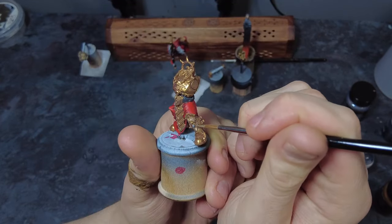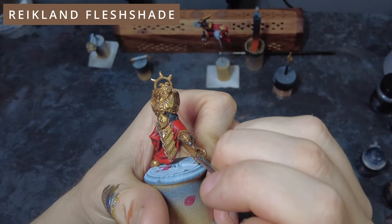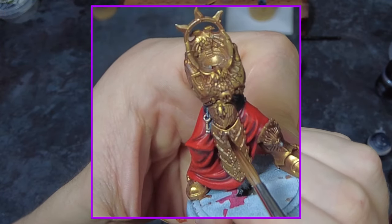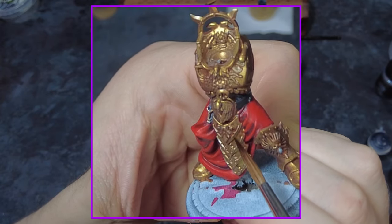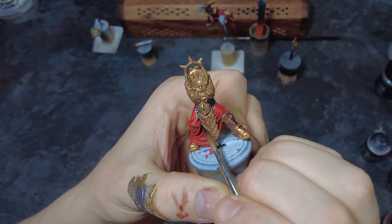Once fully dry we can come in with some flesh wash — rather than applying this to all of the armour, we're just targeting the areas that we've highlighted with the silver mix. This wash will help to tint that silver back to a golden hue but also help to add some deep-tone panel lines across all of those elements to give a nice bit of definition. With that wash applied and dried the armour is done. If wanted and we have a brighter gold available, we could go around and do some final extra edge highlights, though for the majority of tabletops this will be perfectly fine.